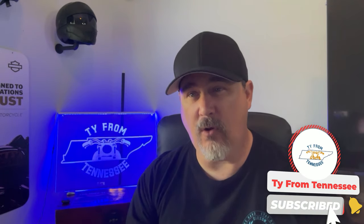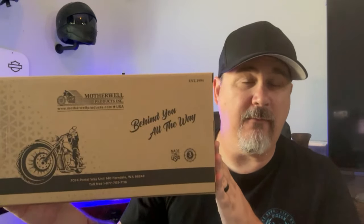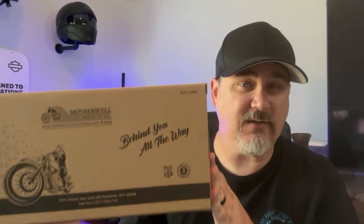Hey everyone, this is Ty and welcome back to the channel. Today we are going to be installing a luggage rack on my Lowrider ST — this luggage rack from Motherwell Products. All the links will be in the description below if you guys are interested. This is just a cool little product to put on the back fender in case you need extra space to carry items that maybe won't fit in your saddlebag. Let's get to the unboxing and then the install.